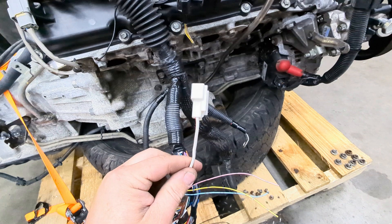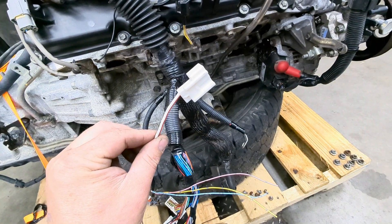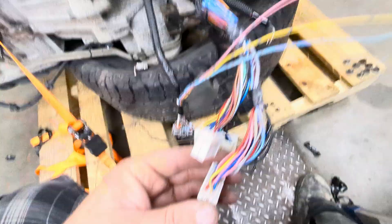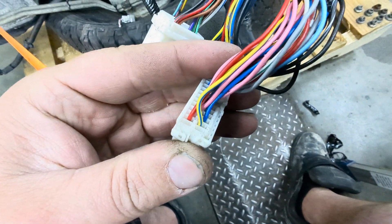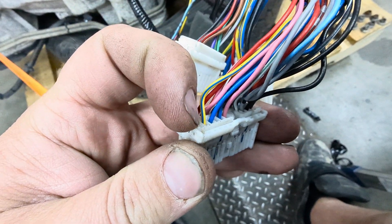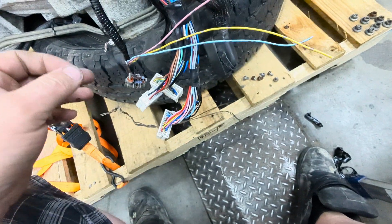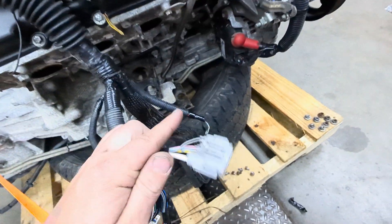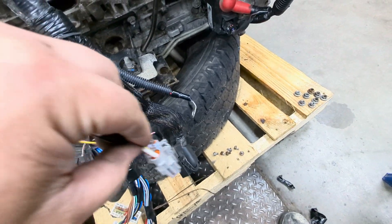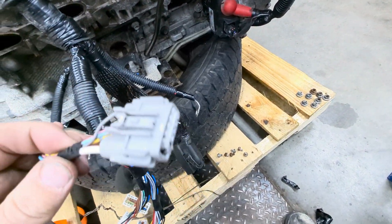Inside the IPDM box there is actually a plug that looks like this, and that is what your power wire to your starter plugs into. Your oil pressure sensor wire actually comes down into this plug right next to that blue and yellow — yellow with a blue stripe — wire, and that's where your oil pressure sensor goes in. On the Xterra, they go into this plug on the outside of the fuse box and plug right into the top.